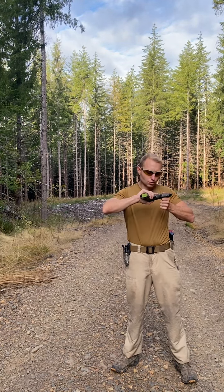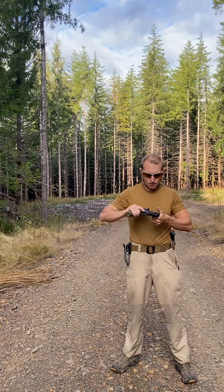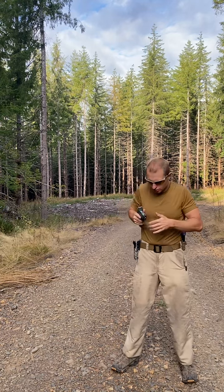Before I get started: all weapons are always loaded, never point your weapon at anything you're not intending to destroy, keep your finger straight and off the trigger until you're ready to fire, know your target and consider its background. This is my training magazine. I will do a press check just to make sure — I was just dry firing, but again, press check.